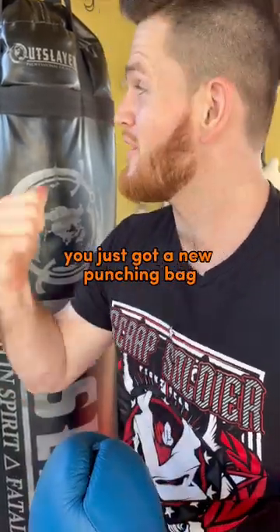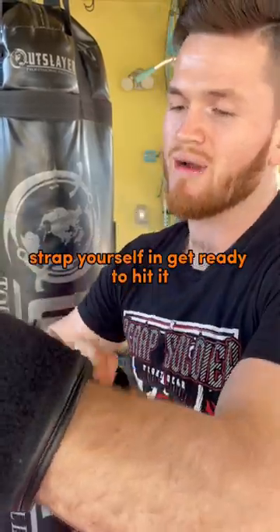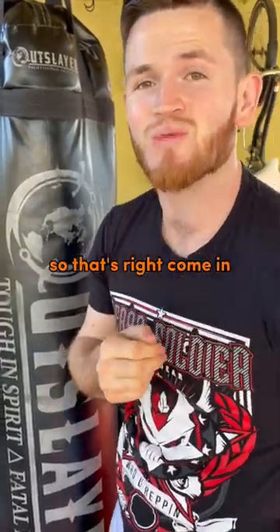I'm gonna paint a picture for you. You just got a new punching bag and a new pair of boxing gloves. So you go ahead and put them on, strap yourself in, get ready to hit it, and then realize you're not sure what you're gonna do. So that's where I come in.